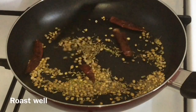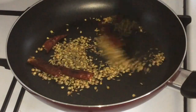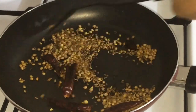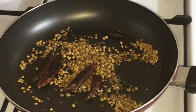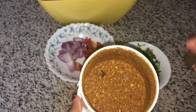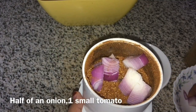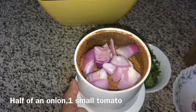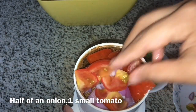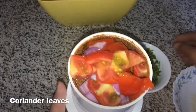Now take a nice roast. Let's mix the salad with the sauce and mix it well. I'm going to make a small piece of paste.